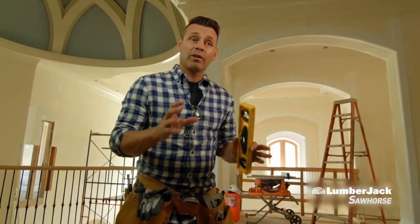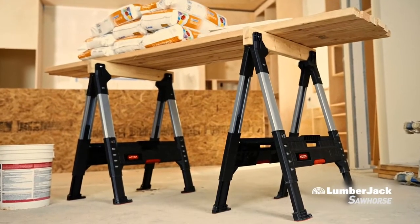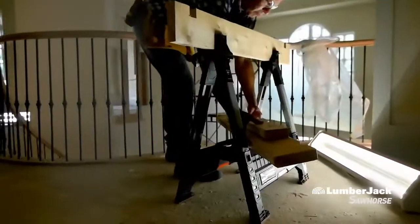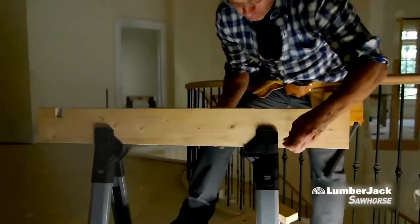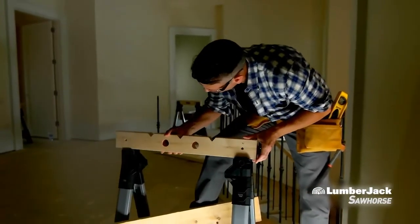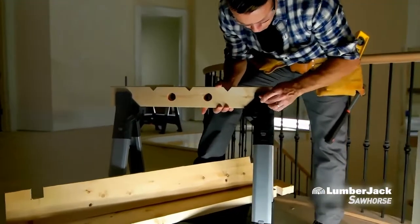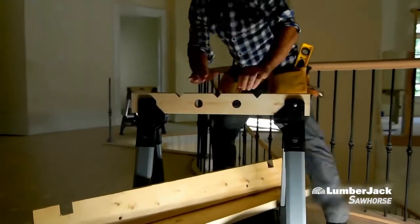These sawhorses are unbelievably strong and durable. We beat these things up every single day. I also love the fact that you can replace the top rail, which is a 2x4, with whatever you have on your job site, and then customize your jig for whatever the job calls for.